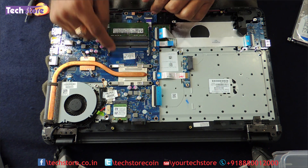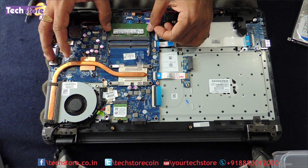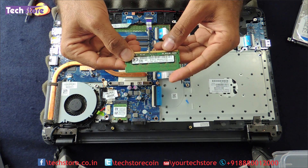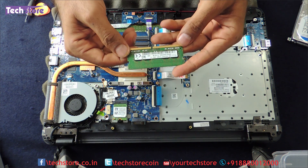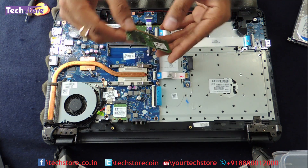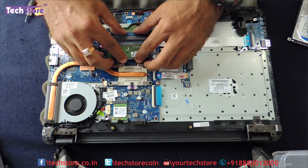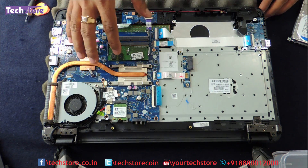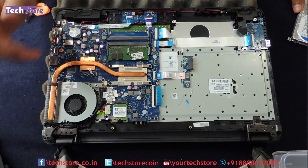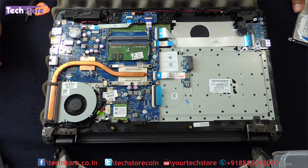Coming to the RAM, there are two slots over here so just use two fingers and remove the memory. This is a DDR4 2133 MHz that you need to buy, available with Kingston, Transcend, and other brands. Just take another memory of the same kind and insert it in one of the slots. The maximum upgrade capacity of this laptop is 16GB — 8 plus 8 — which the processor will read regardless of whether it is a Core i3, i5, or i7.